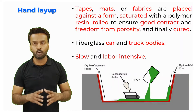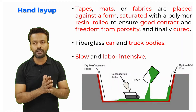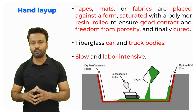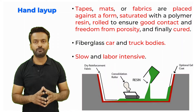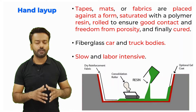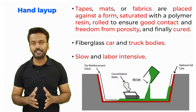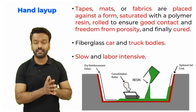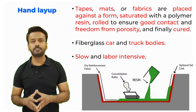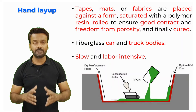Without any pores inside it, using the roller ensures that there is good contact between the mat and the resin. After the rolling has been done properly, the part is kept for curing — kept in open air or sometimes in a furnace. Curing means it is kept for consolidation so it becomes hard. The main application where hand layup is used is for making truck bodies or car bodies by fiberglass. The process is very slow and labor intensive.